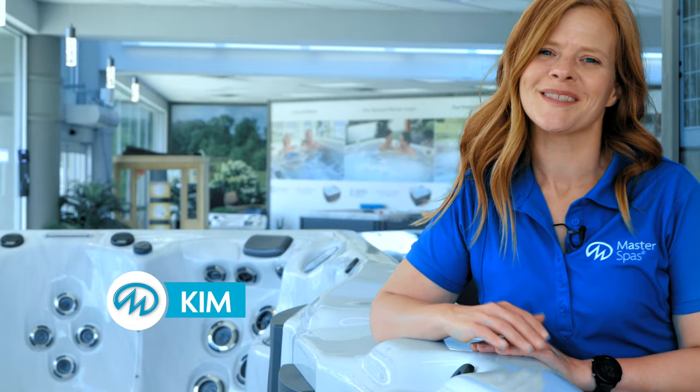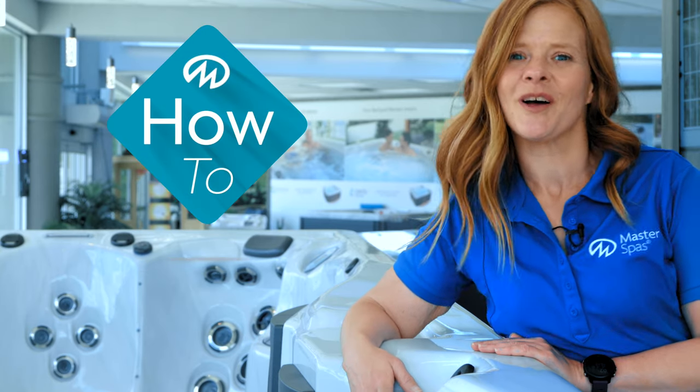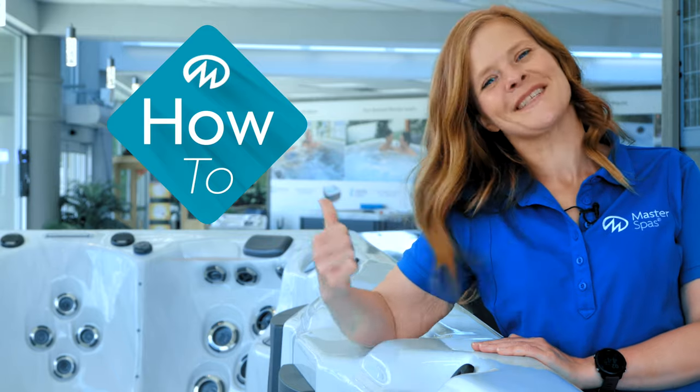Hi, I'm Kim from MasterSpas. In this video, we are going to guide you through the basics of starting up your swim spa and the water chemistry. Are you ready? Let's get to it.